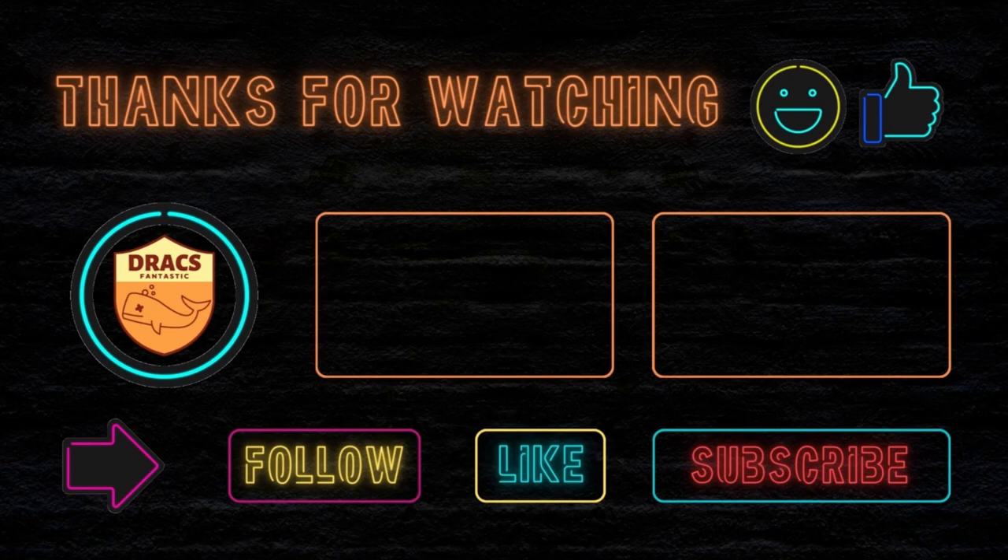The video is over — now it's time for you to do your part. Follow, like, and subscribe, and I'll see you next time.